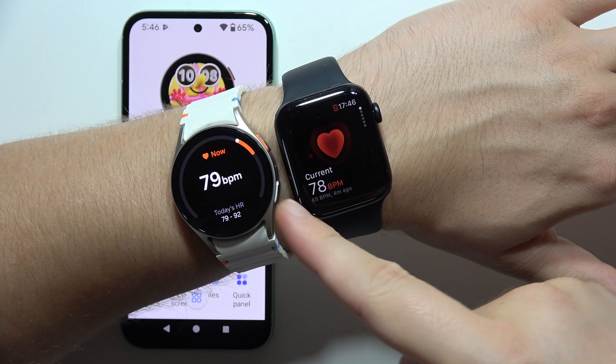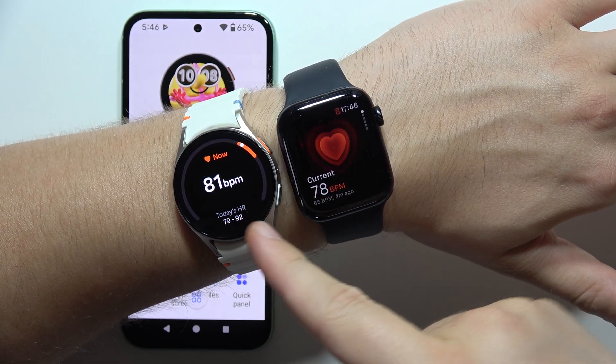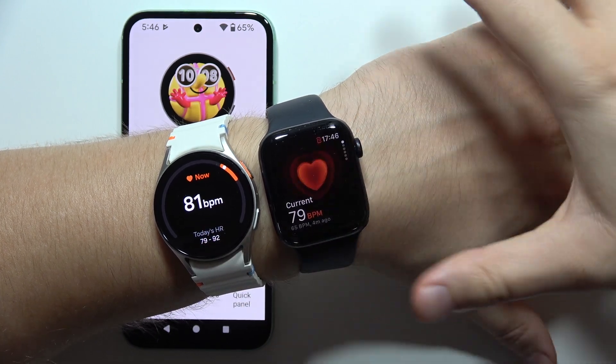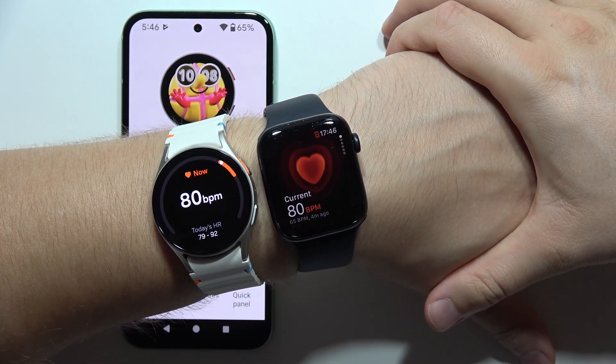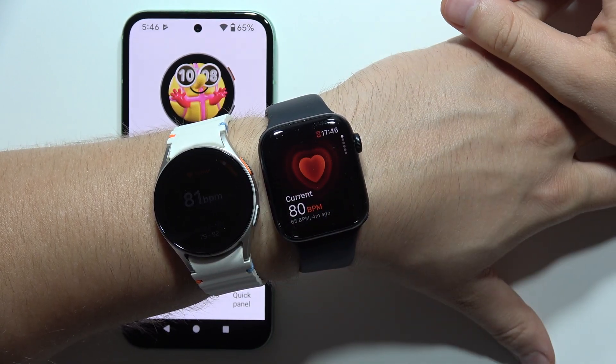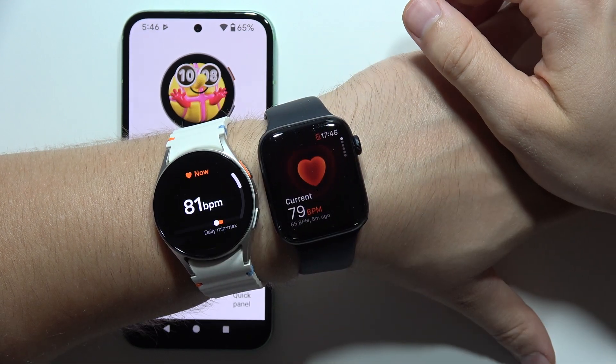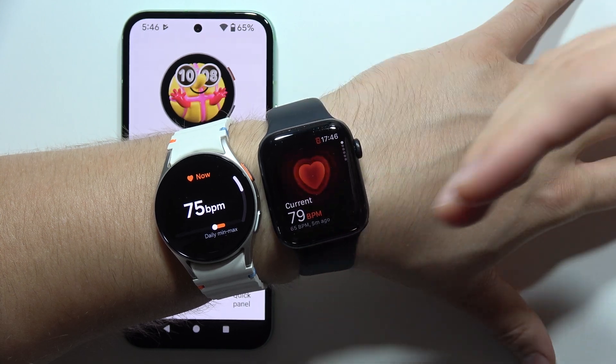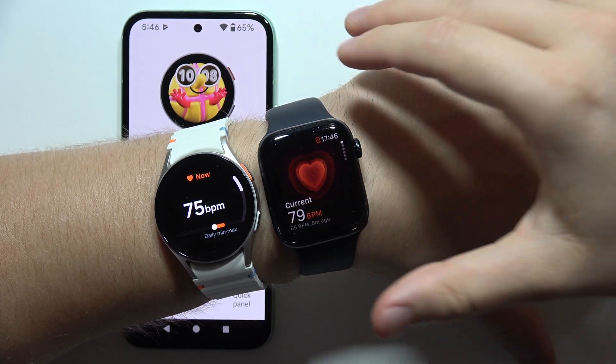As you can see on both devices we've got like 79 on the Apple Watch and 81 on the Samsung Watch. Now we've got the same result, so it looks like the measurements are actually close to each other.